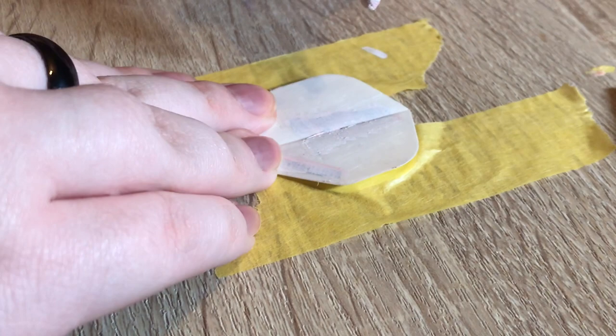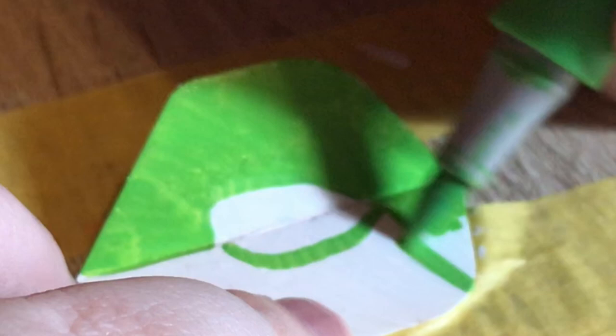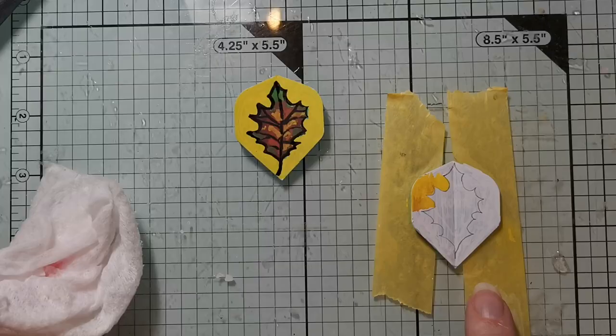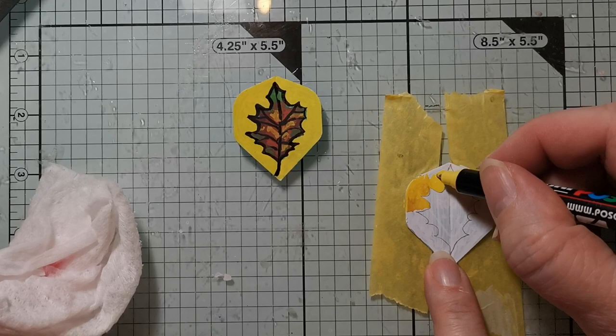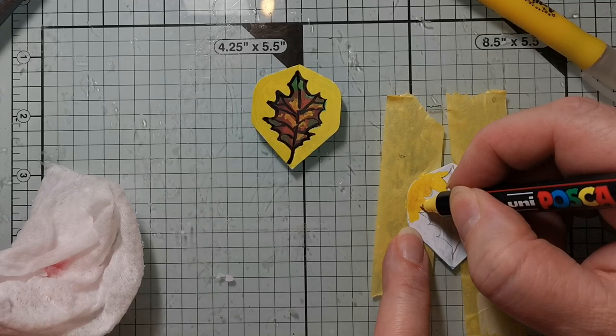I'm gonna go in with this and hope for the best. I'm not doing the red one right now, I'm letting that dry. I'm just coloring in around the edge. This one I used this yellow and it looks a bit patchy, so I want to try this yellow this time. So you had the patchy problem too and you didn't think to bring it up to me?